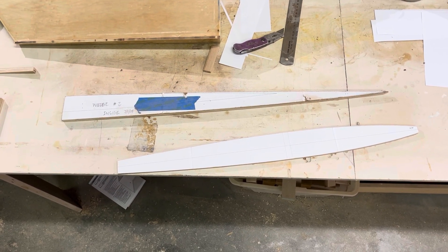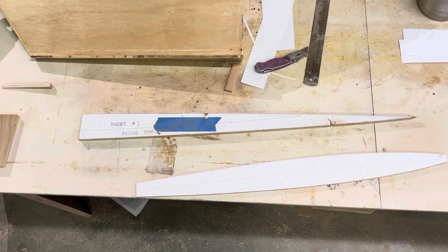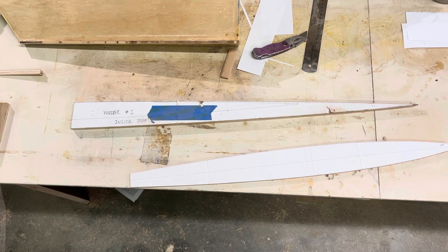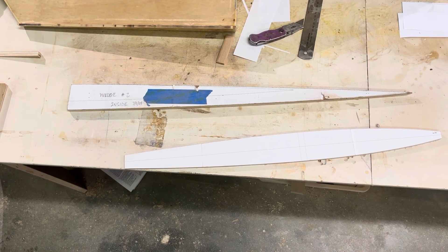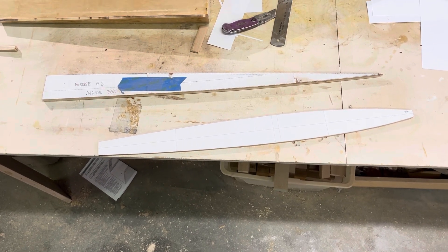These are the two skimmer shapes I'll be testing next. The one on the bottom is a truncated airfoil and the one on the top is an arc-shaped wedge. I have tested the top one and it did quite well. I haven't tested the bottom one — this is going to be brand new for this summer.